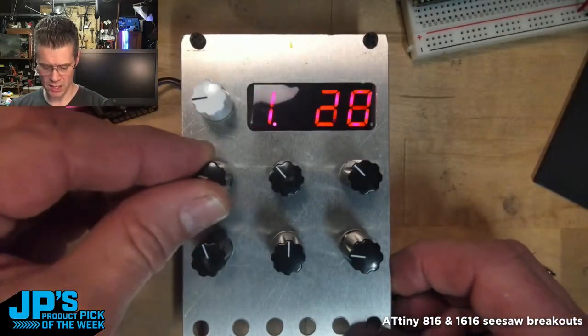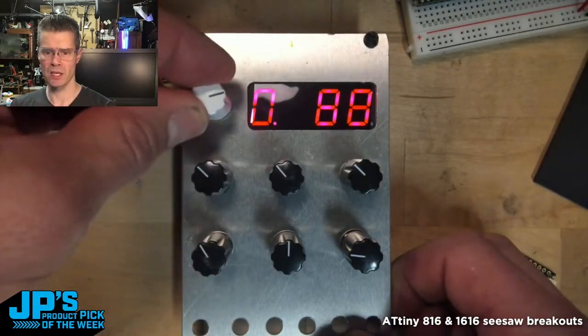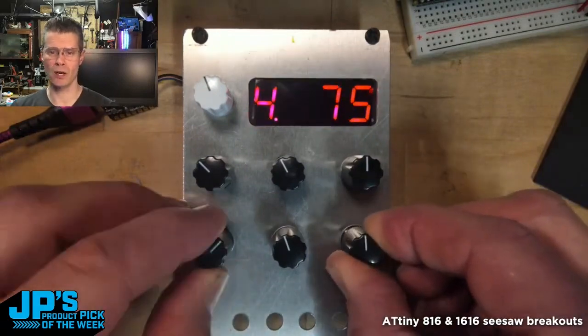All I'm doing is adjusting values and showing them on this display here. You could use up to nine of these analog inputs for anything you want on your project — the ATtiny816 and 1616 Seesaw breakout boards.